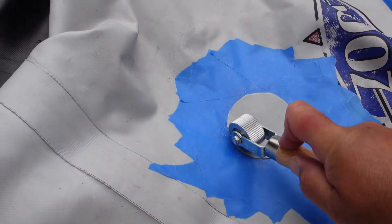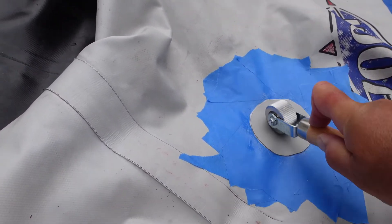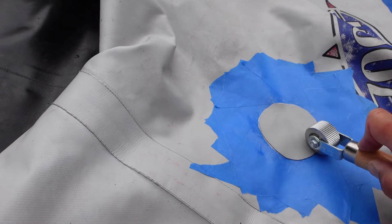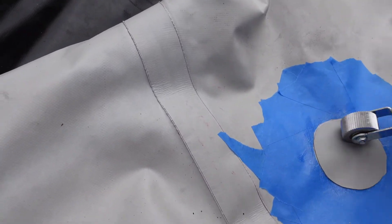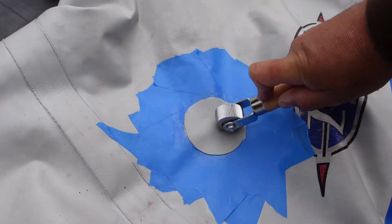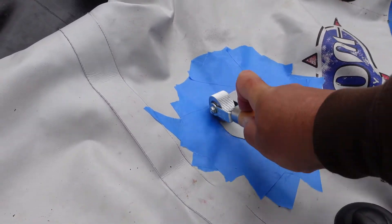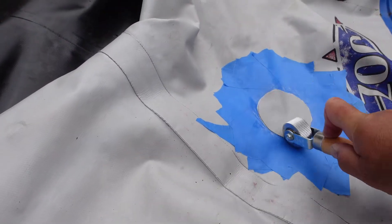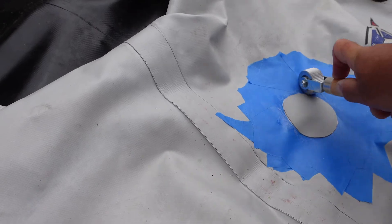After uploading my last video on how to repair a hole in your dinghy, and after watching it, I realized there's a lot more I should have or could have put in — like some links and some more information. So with this short video, that's what I'm doing today. Here we go.